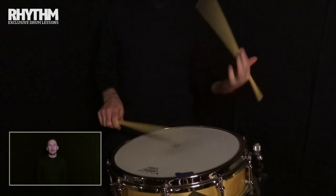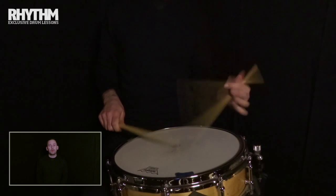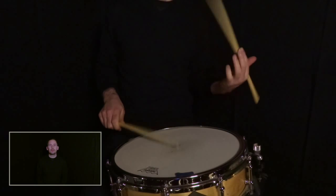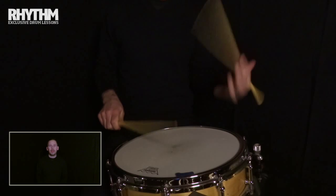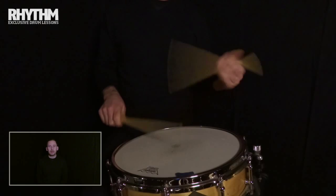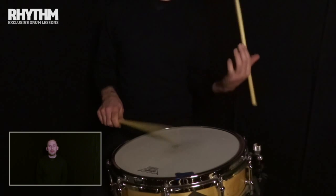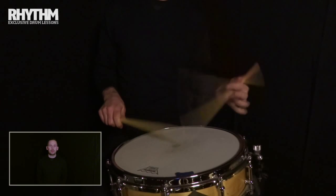You should be free of tension and free of the restrictions, musically and technically, that a poor grip will impose. A good grip is essentially one that doesn't force your hands, wrists, arms into unnatural positions and it doesn't require any overloading of muscle groups, ligaments, tendons or joints. And it allows the energy you create when you strike a surface, be it a drum, cymbal or other, to be dispersed evenly and in the most economical and therefore least damaging way possible.